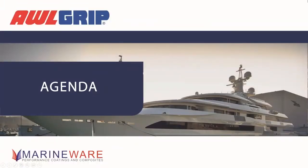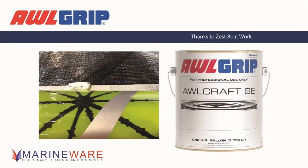Before we go any further, let's quickly go over what we're talking about. First we're going to cover SE — our solid effects system. Then we'll look at the Quick Build primer, our new FairFL filler, the HDT Topcoat which is still very new to us, and a couple of new things in the colour matching world.